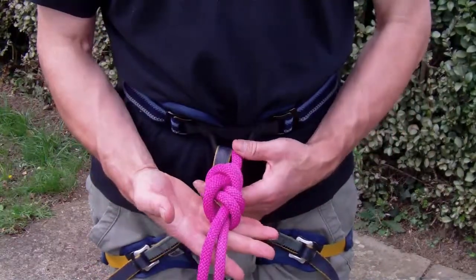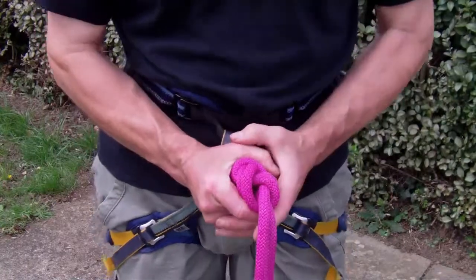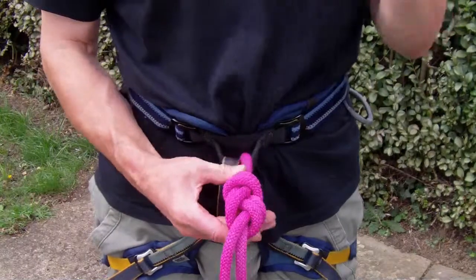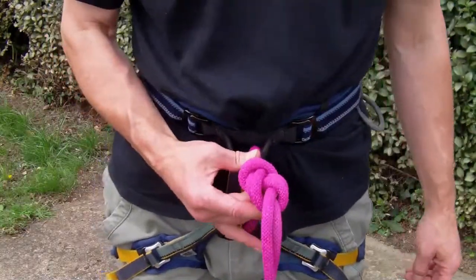Pull it tight and there you should have a pretty firm, pretty strong double figure of 8 knot — or a figure 8 follow through, as the guys the other side of the pond like to call it.